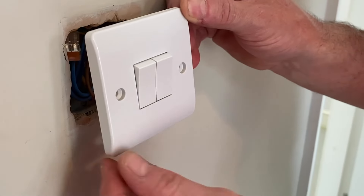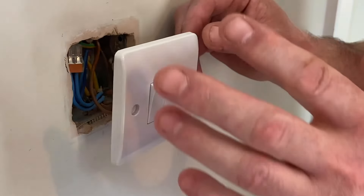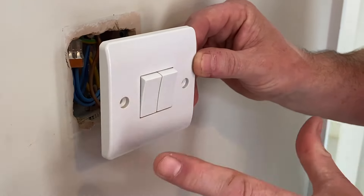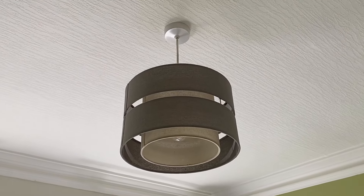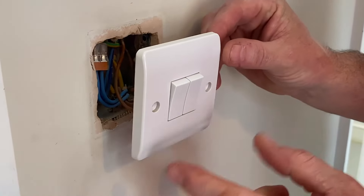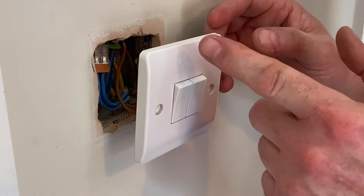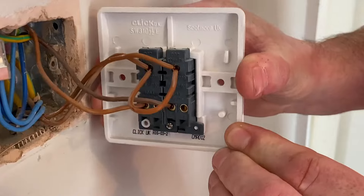I was asked on one of my other videos about two-gang switches: could I use a two-gang switch for two one-way switches? That's what we've got here — this switch does the ensuite bathroom and this one does the bedroom, but they're only one-way switches with no other switches in the location. When we look at two, three, or four-gang switches, all of the switches on the back are two-way switches — they'll have common, L1, and L2.